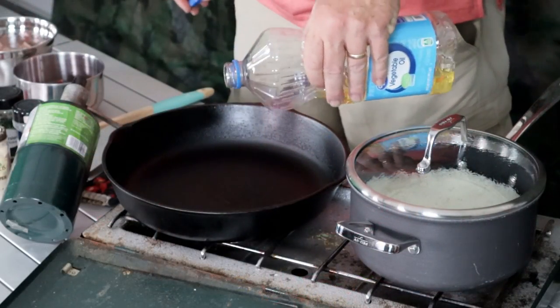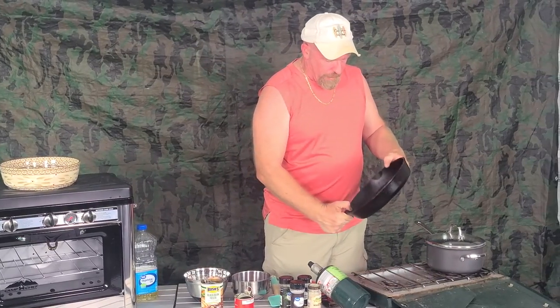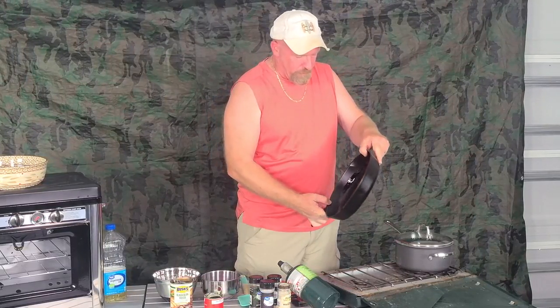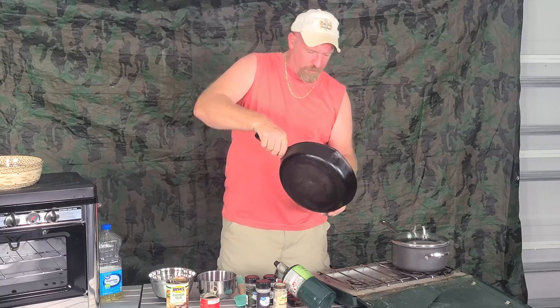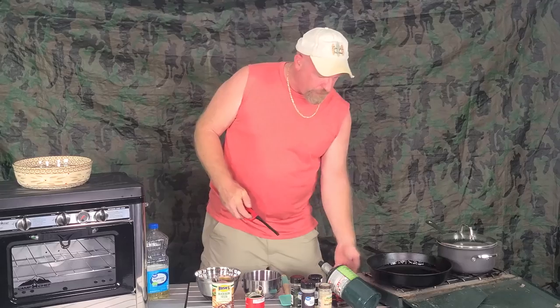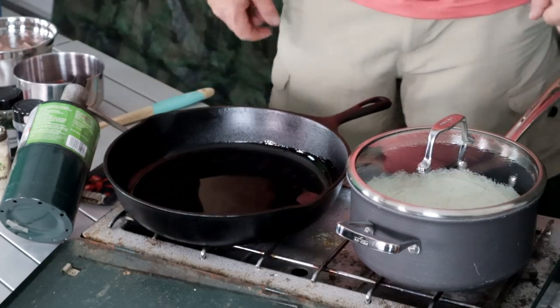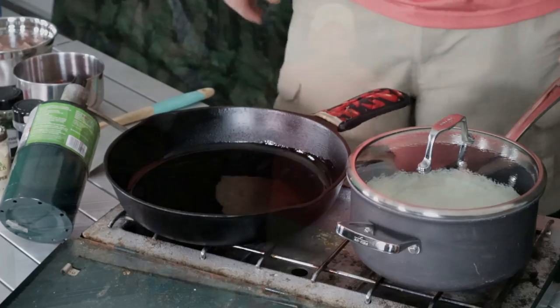All right, ladies and gentlemen, let's get rolling. The rice is done — I just finished cooking it. Now we're going to start off with a little bit of olive oil, not a lot, just enough to coat the bottom of this pan so that we get a good cooking going. Stretch that out just enough to coat the bottom of the pan, then turn on the gas. Let's put a mitt over the handle so nobody gets burnt.